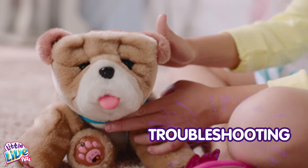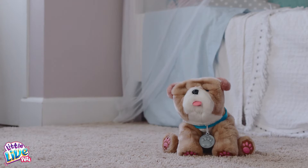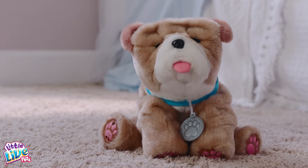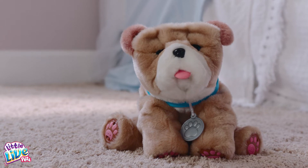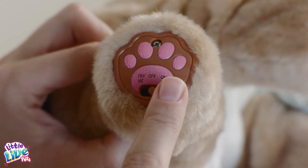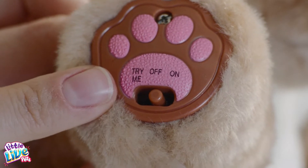From time to time, you may need to troubleshoot rolling. For best performance and to avoid any potential malfunctions, do not restrict movement of puppy's eyes, head, tongue, or tail. Always ensure the switch is in the on or off position, not try me.